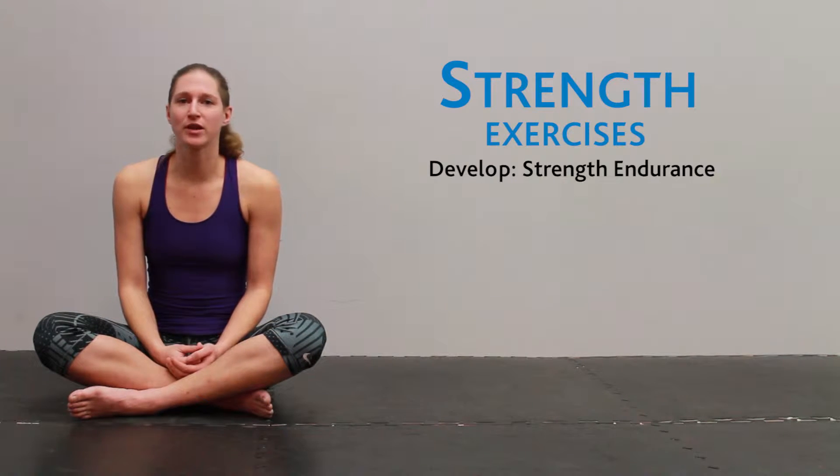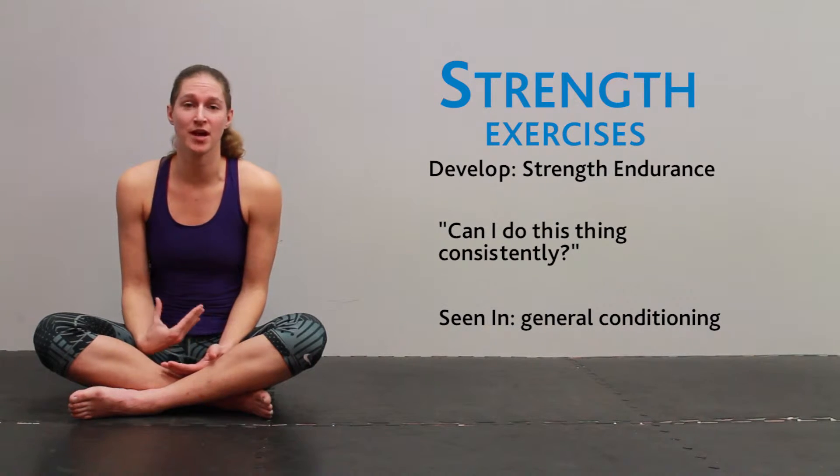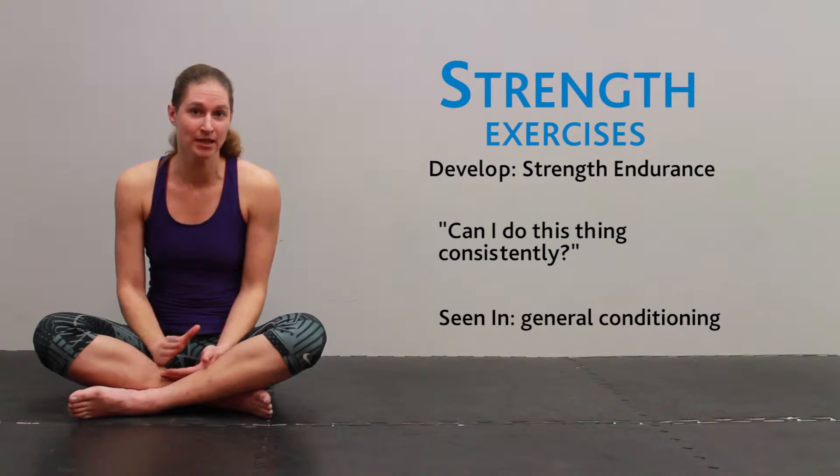The first capability that we want to develop is strength, or strength endurance. You can think of this as your ability to perform an exercise or an action consistently over time.